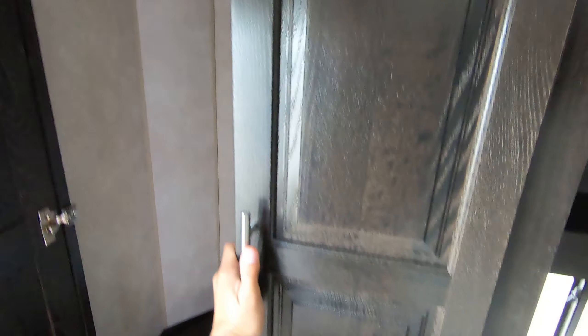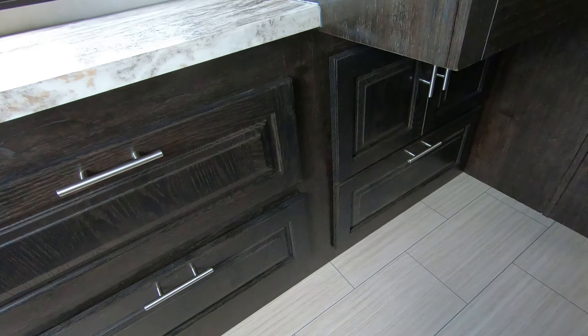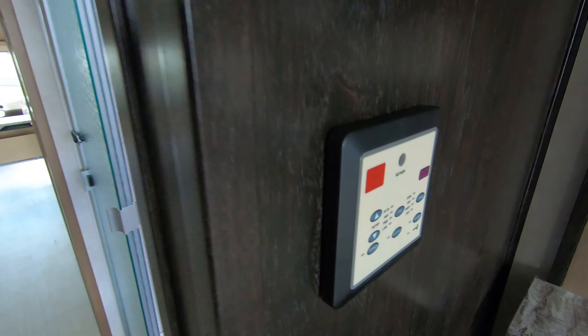Nice big hanging closet in here and plenty of wardrobe storage all around this room. Nice big window in the back, USB ports for charging your phones, and your temperature control.